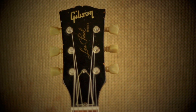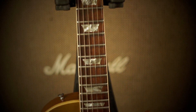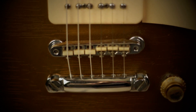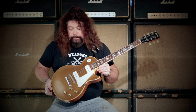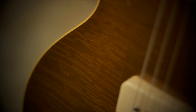1968 gold top, take two. It is a 1968 Gibson Les Paul Standard gold top reissue, which is a reissue of a 1956 Les Paul Standard that had a stop tailpiece like this one, a tunomatic bridge, and two P90 pickups. These guitars sound great.